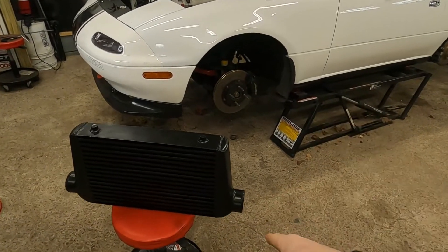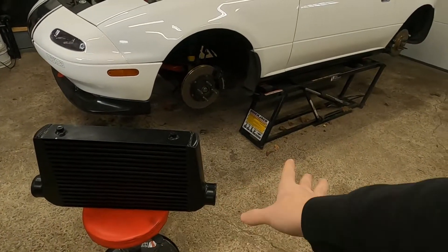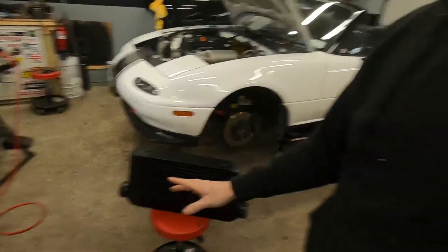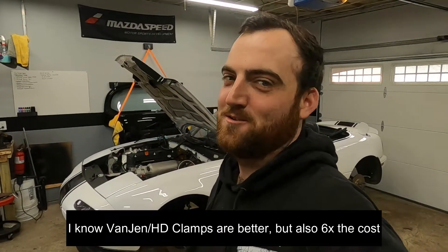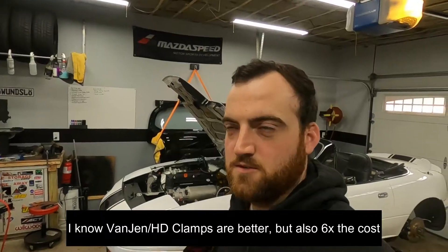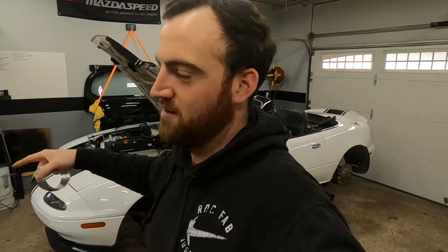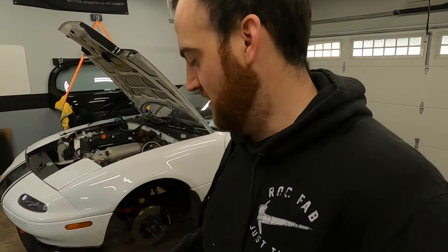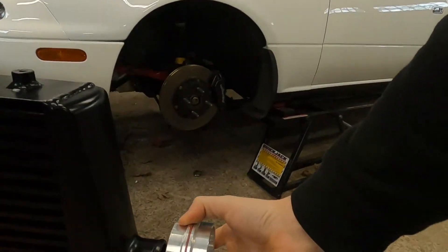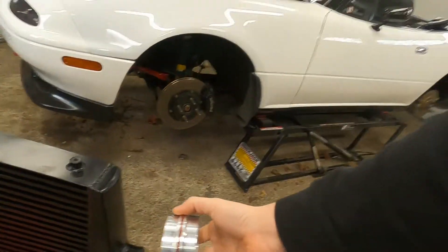That's going to require cutting off the flanges here. We're using aluminum V-bands — V-band the world. It's 2021; if you're not running V-bands on everything, what are you doing? Let me show you these because they're pretty cool. Similar to regular V-bands you'd see on a downpipe, these work the same way except they have a silicone coupler in the middle, so you can't use them for high heat. But for something like this, it'll be great.